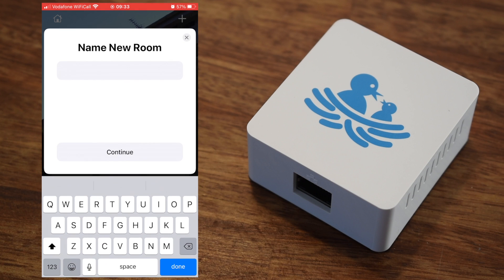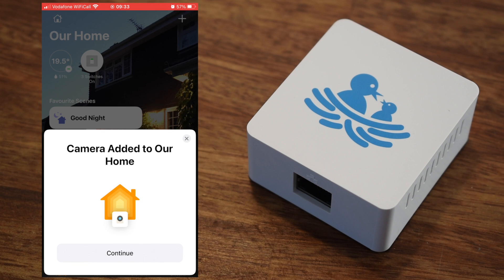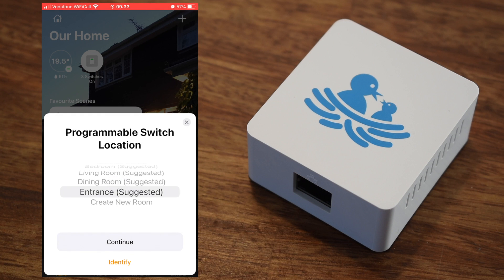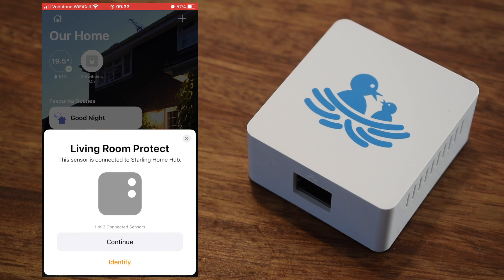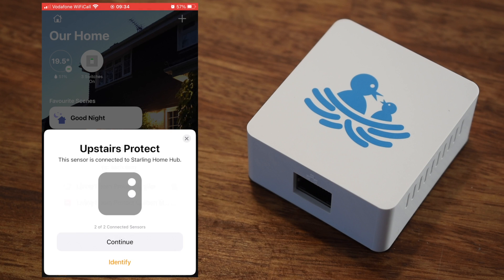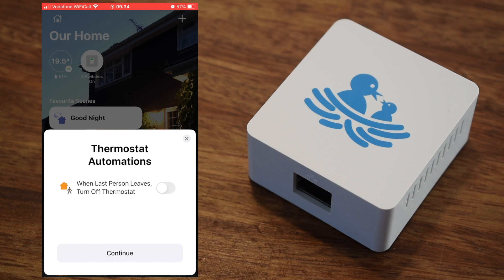We have two cameras, two smoke detectors and a thermostat. Each device will have a different number of sensors that need to be allowed and added to the correct room. For example, a smoke detector has sensors for smoke and carbon monoxide. The Nest app merges these all into one device but Starling works by presenting each one independently, which actually gives you more flexibility when creating automations. Just take your time to enable each sensor as prompted and add it to the correct room. So far I haven't needed to do anything else from the Starling web interface — it seems a really stable platform and has updated itself with new firmware a couple of times since being installed.